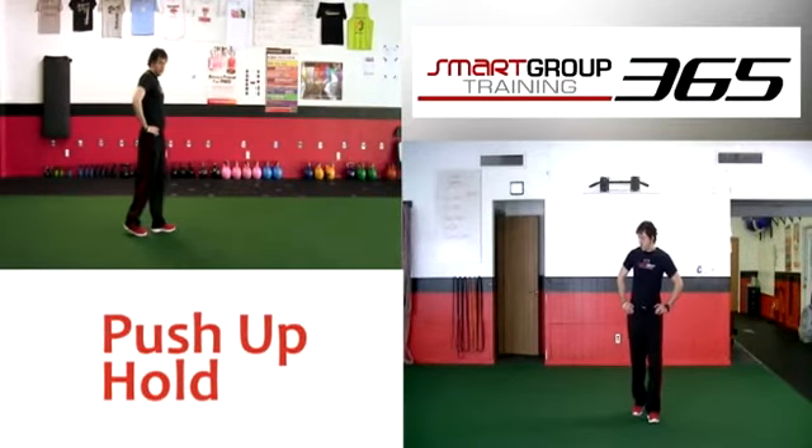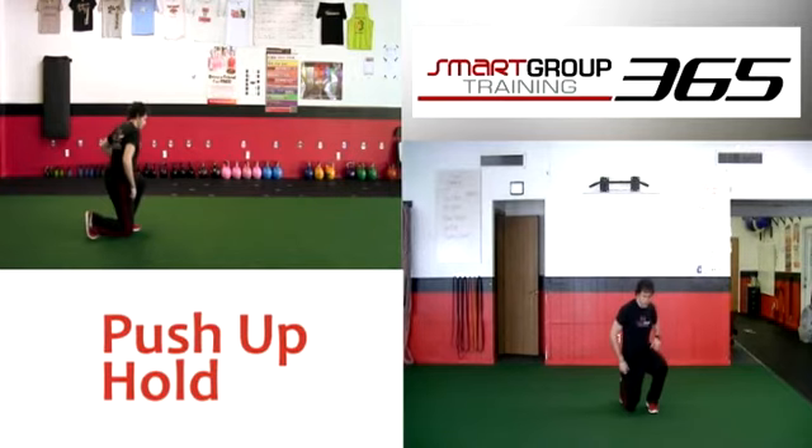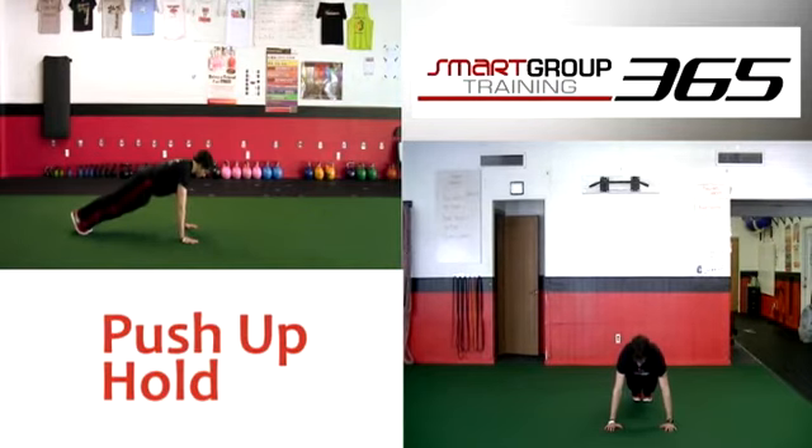Push up hold. Set up: get into a prone position supported by the hands and toes. Use a dowel to assure a proper set-up position. Get as long as possible, reaching the head away from the feet.